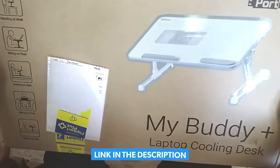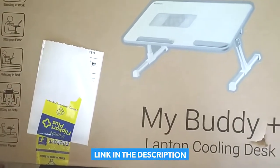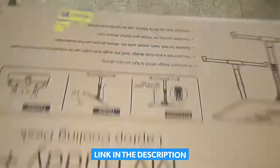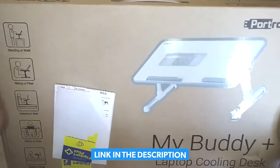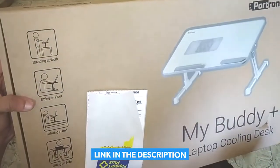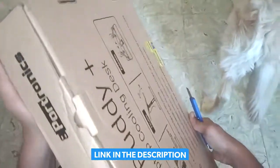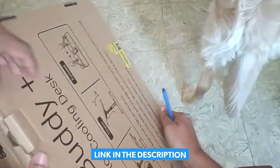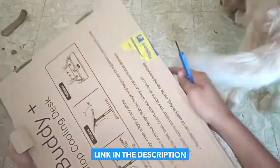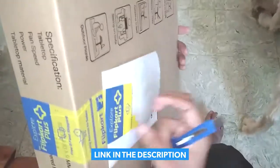Hello guys, today I am going to review this new product — my buddy plus laptop holding desk. Let us open and see what the product looks like. Seems like the box was already open guys, somebody maybe due to some riddles.